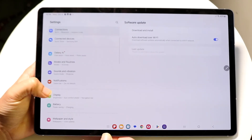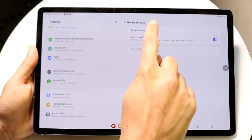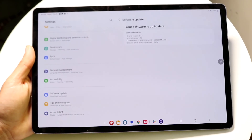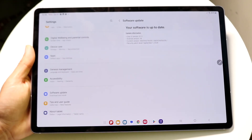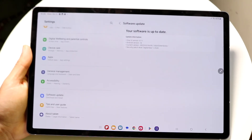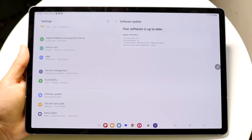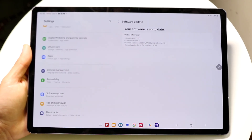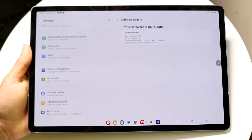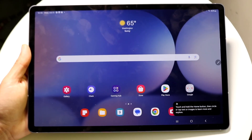One important thing I'd recommend is going to Software Update in Settings, then tapping Download and Install to get the latest update for your device. This gives you a more secure and improved version of the software. It's a powerful tablet, so keep it updated whenever you can.